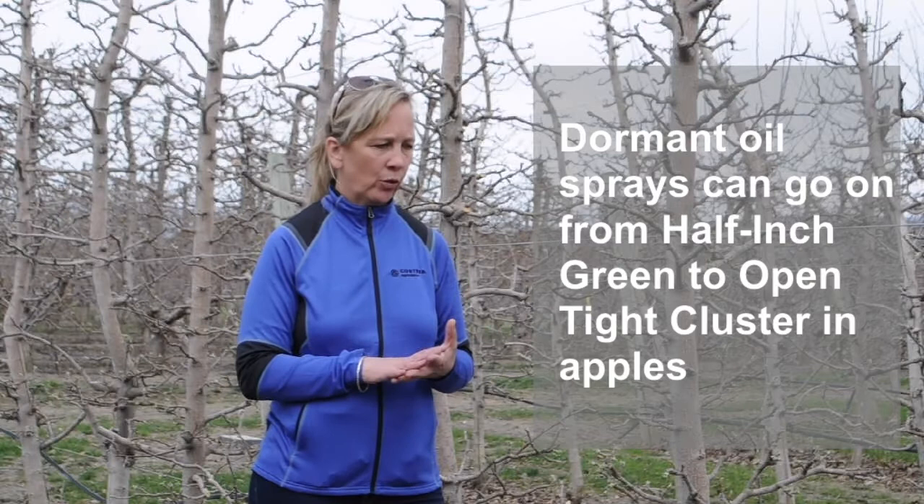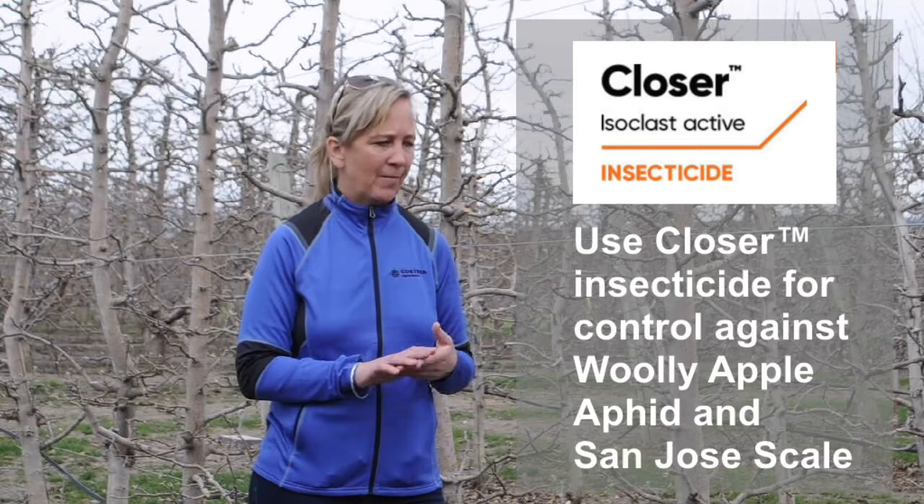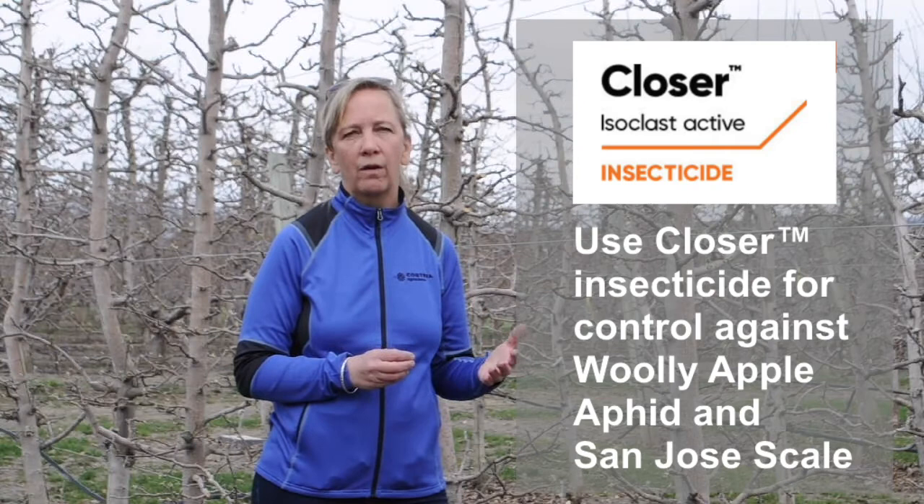At this time in the orchard blocks we're at half-inch green. This is a great time for dormant oil sprays to start going on — they generally go on from half-inch green up to open tight cluster. Through research we've done in the Okanagan Valley, we're also finding that applying a product such as Closer to control woolly apple aphids or San Jose scale is a great time to get those first initial nymphs or crawlers of those two hard-to-control species.